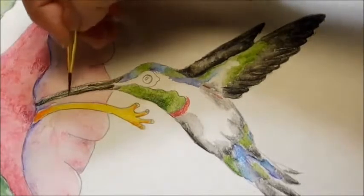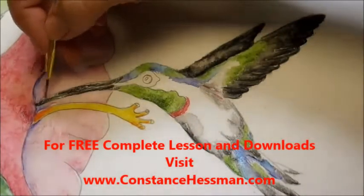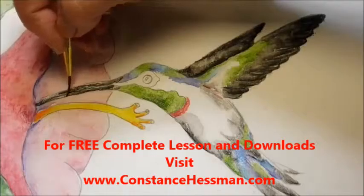Again, just do the light parts. Get most of it out of your brush and then come and do the really dark parts and make a straight line.